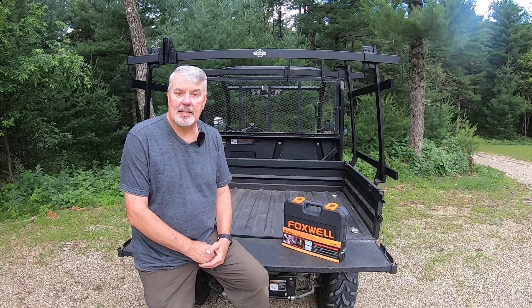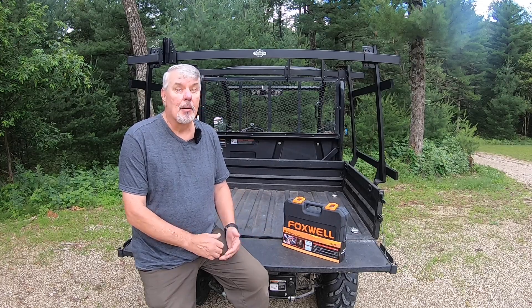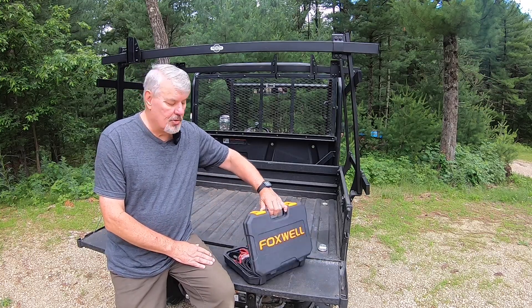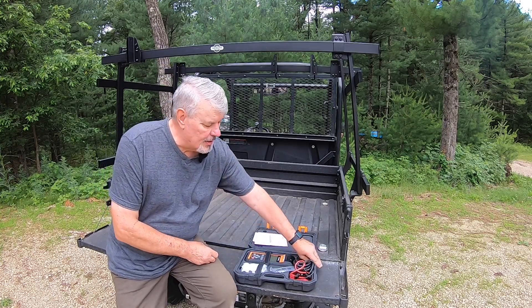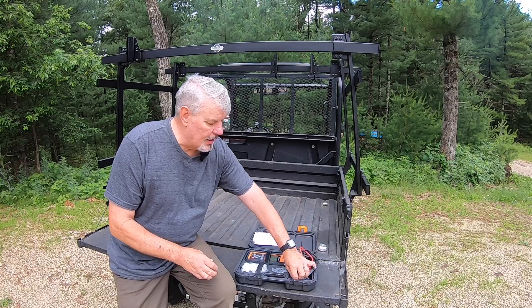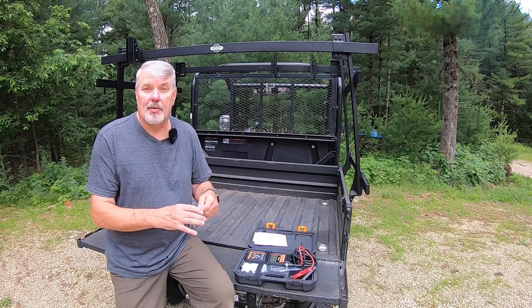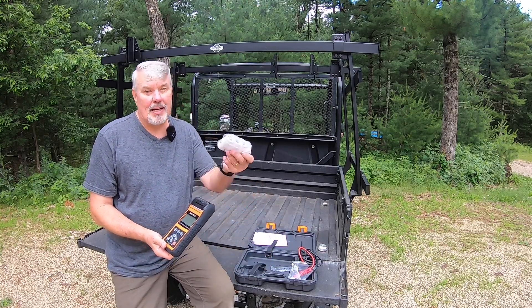When the folks from Foxwell contacted me and asked if I wanted to test their battery analyzer, I let them know I was not a mechanic and that I probably wouldn't be using most of the functions it has. But if it was a battery tester and it was easy, I was all up for trying it. So Foxwell sent me their BT-780 analyzer. It comes with a nice case to protect the instrument, instructions, a fast start kit, cables which are extremely long at 74 inches, a thumb drive for future updates, the instrument itself, and rolls of paper.